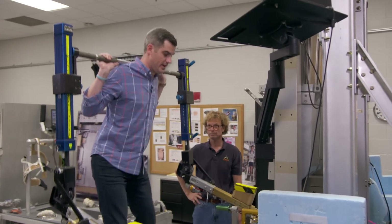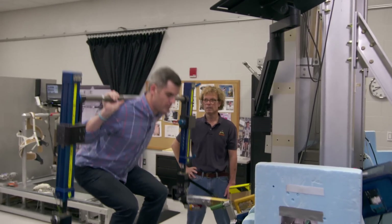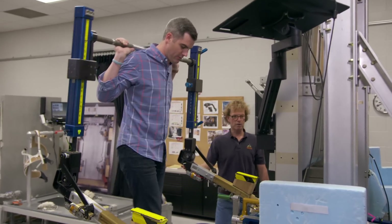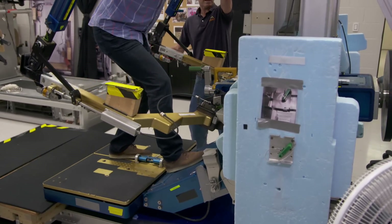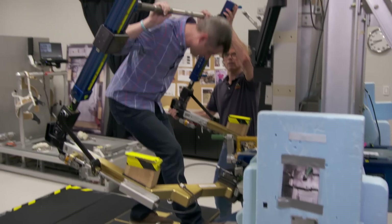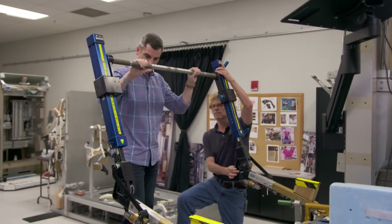You don't need to be strapped in or anything. To lock it, step forward — see the orange? Go straight down, feel contact, and now duck out.